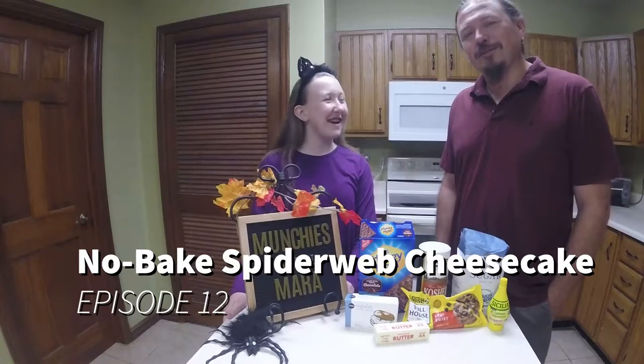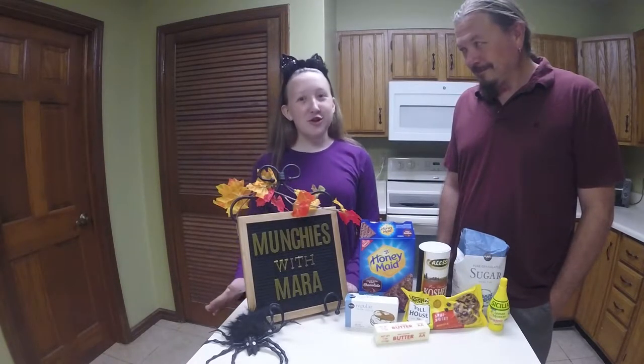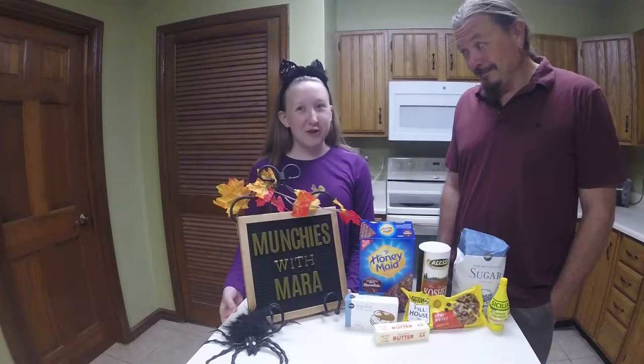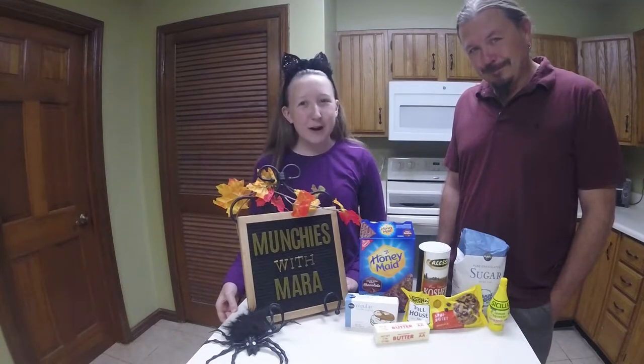Hi, I'm Mara. And I'm Chris. And you're watching Lock's Life Munchies with Mara. I'm so excited because Halloween is right around the corner and that means more Halloween Munchies with Mara. And today we're making a no-bake spiderweb cheesecake.